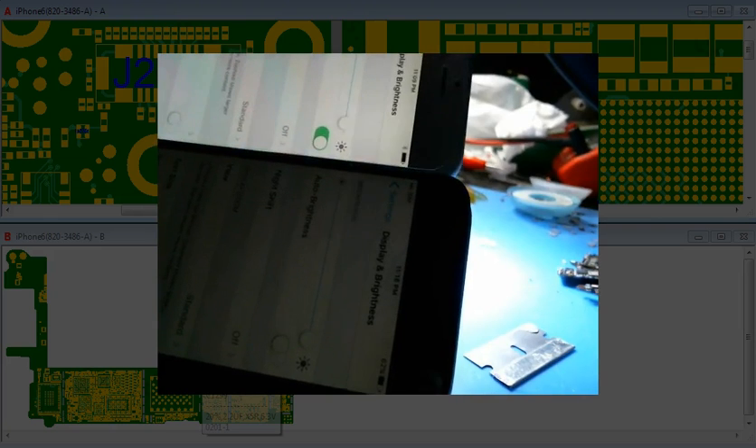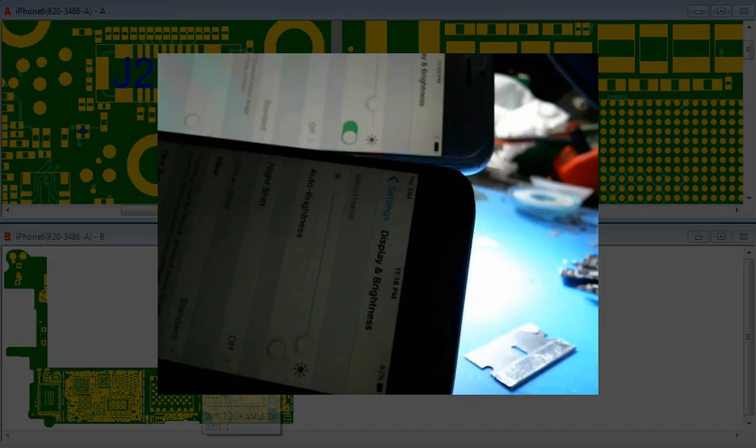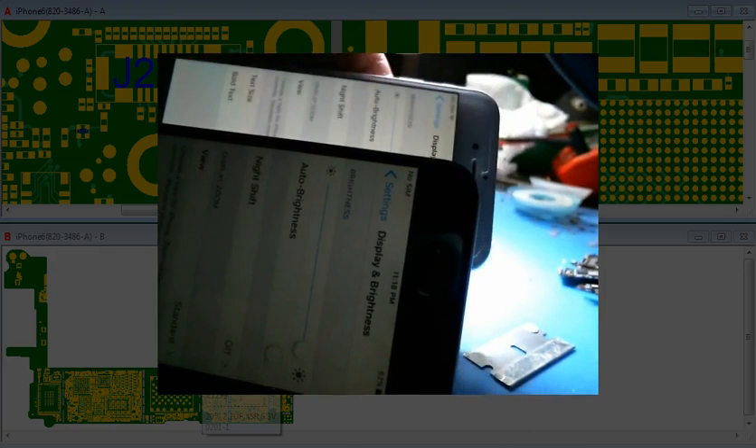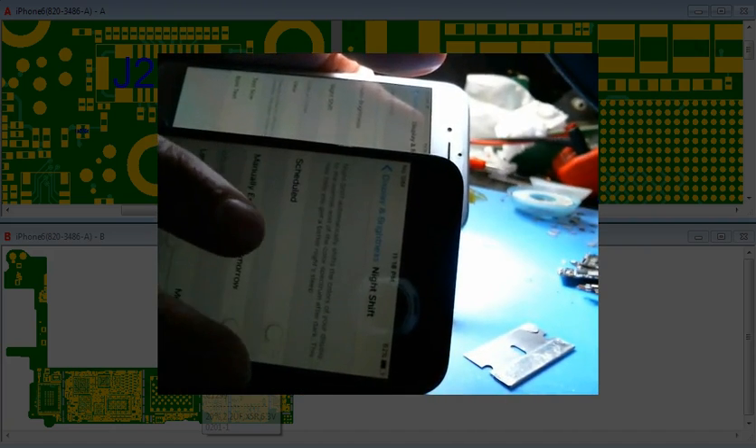Here's two iPhones here. You can kind of see it — one's on almost full brightness, and this one's on full brightness. You can see one's a lot brighter than the other. This one right here is the problem one.